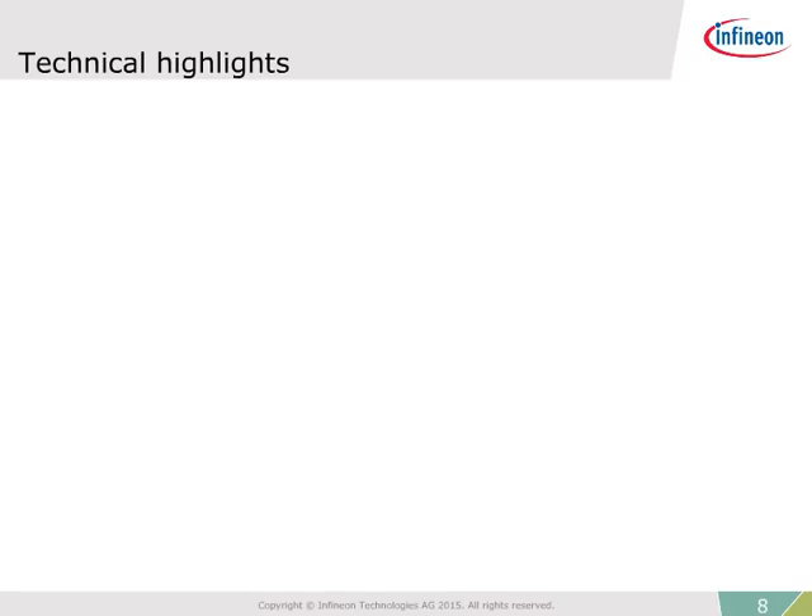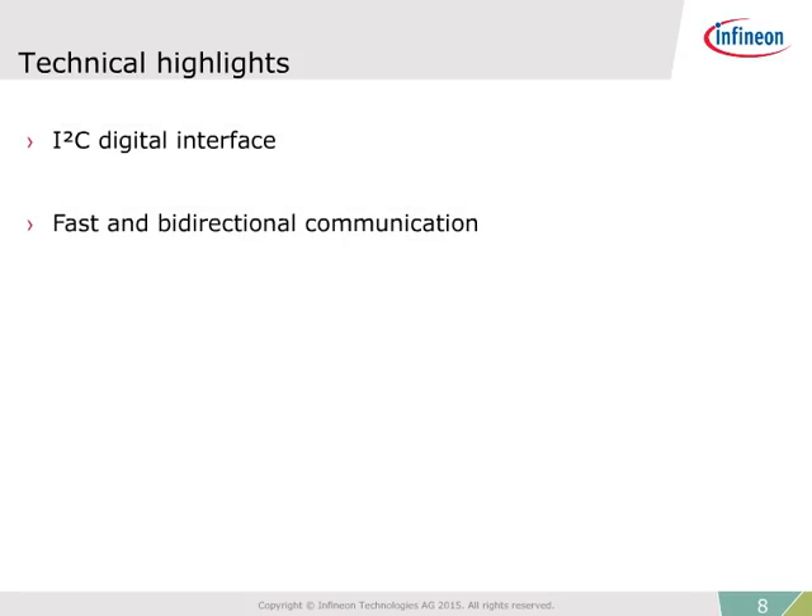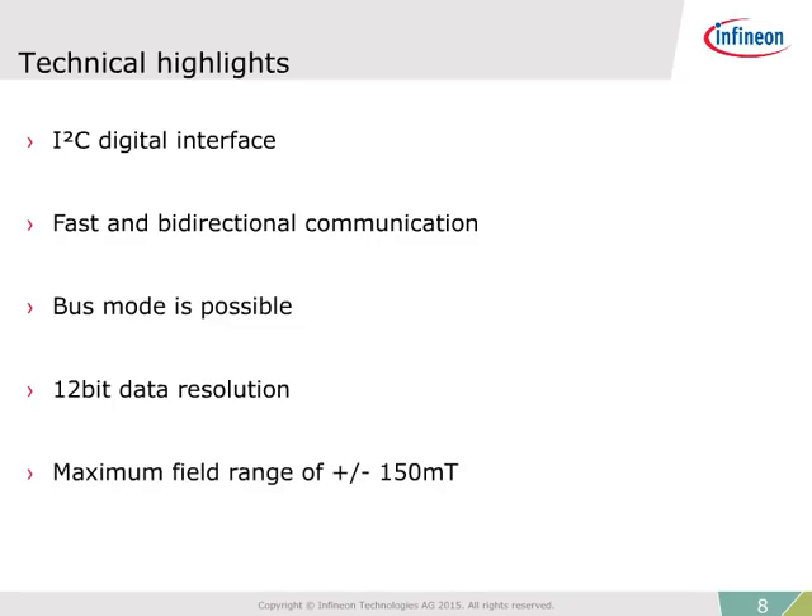The device features many other technical benefits, including a standard I2C interface for fast and bidirectional communication and bus mode operation for functionality with other sensors. It offers 12-bit data resolution, enabling the sensor to detect even the smallest changes in magnetic fields, and a maximum field range of plus or minus 150 milliTesla, allowing measurement of linear movement over large distances.